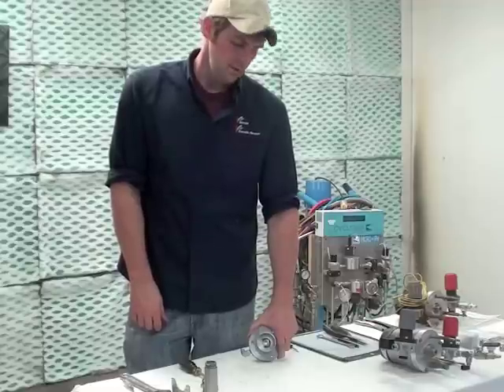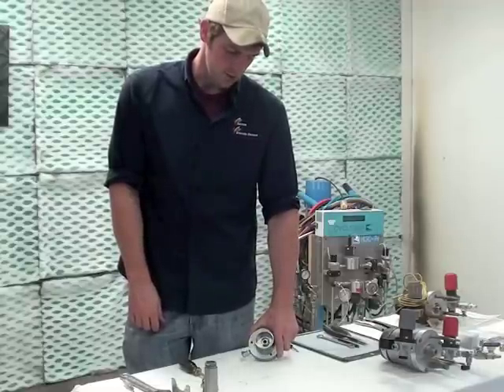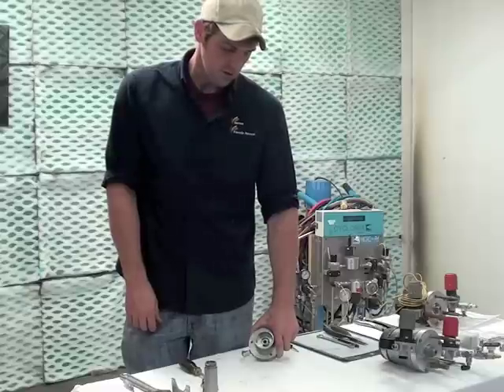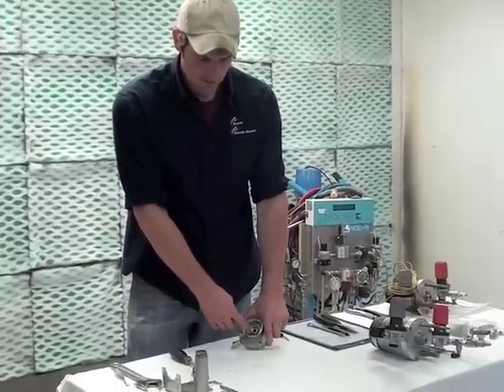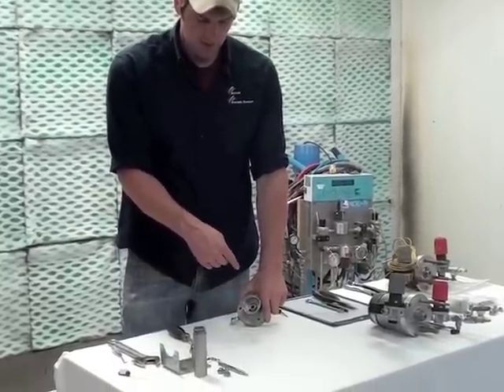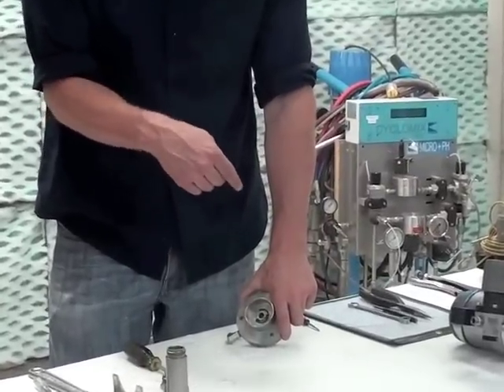The last step is to remove the fluid outlet fitting and the cartridge. When removing the cartridge, you first have to remove the seat clip, and then you have to punch the cartridge down through the flange. It can only go one way, so you have to make sure you punch it down.